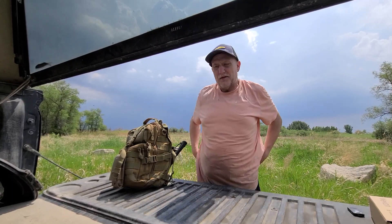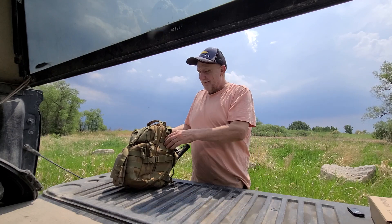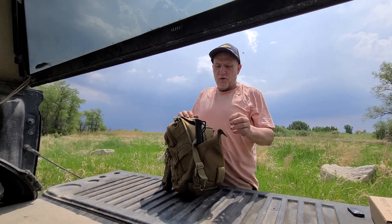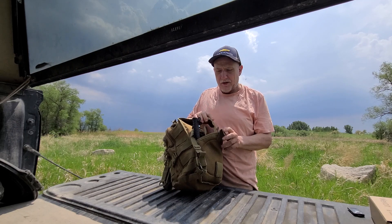Hello YouTube, Jerry outdoor gear review. This is my go bag. This is what I carry most of my gear in when I'm out and about.